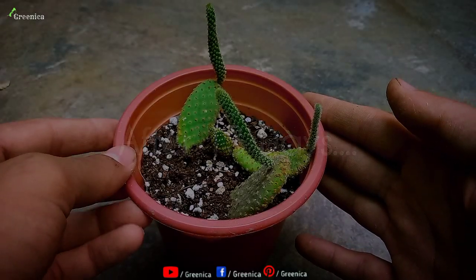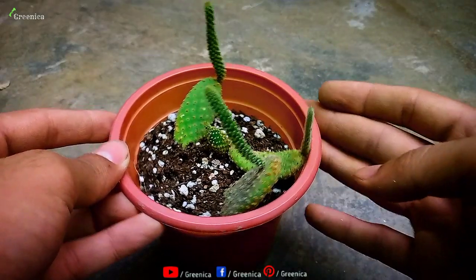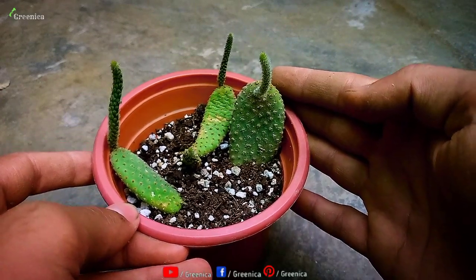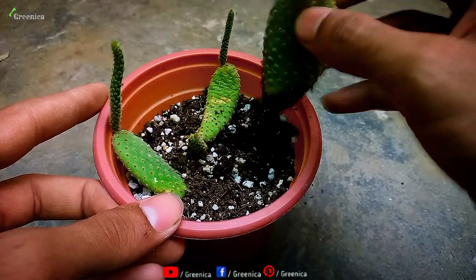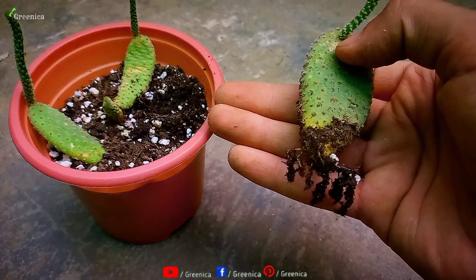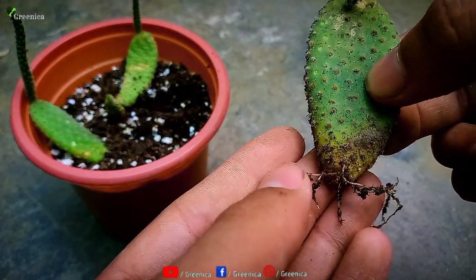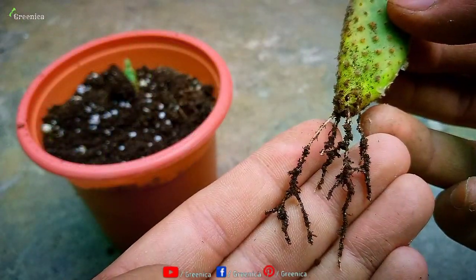After around one to two weeks, you will find some signs of new growth on these leaves, as you can see on the screen. At this point, you can check for their roots. Once you remove the soil, roots appear. As you can see here, these are some roots, and for such cactus they are more than enough.